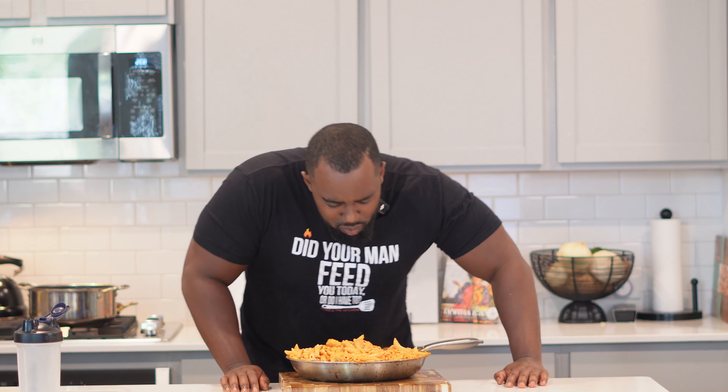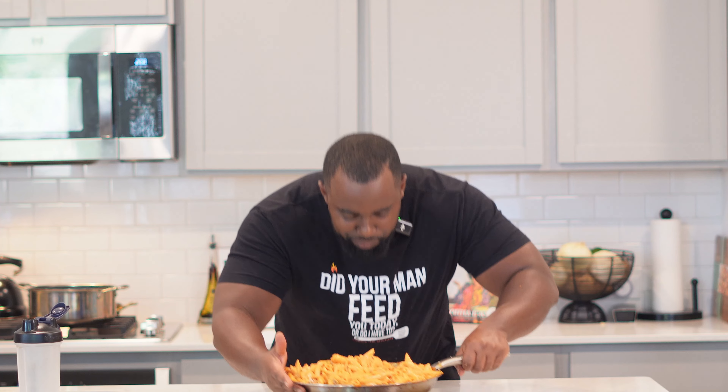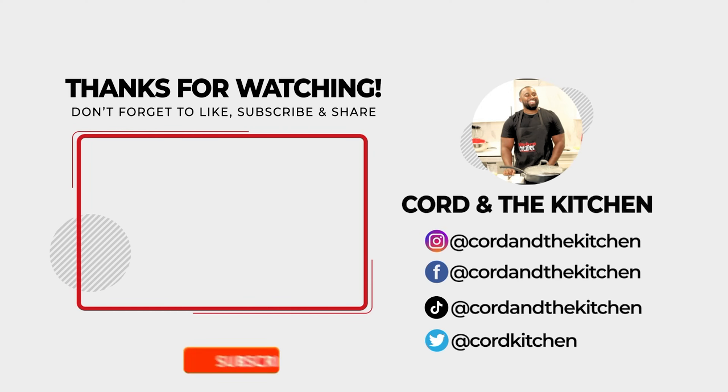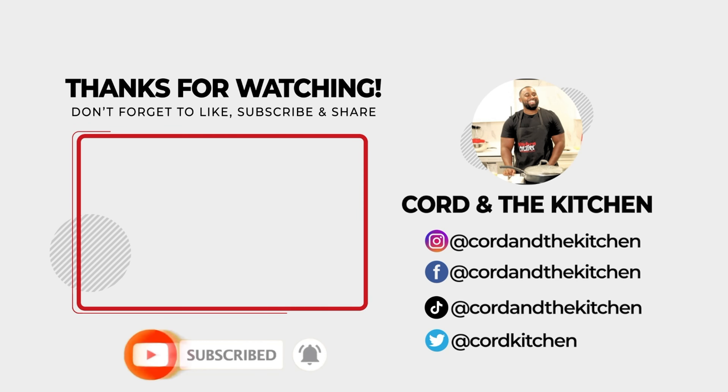Oh, that's so good! You're tuned in to Chef Cord in the kitchen. We're here for a good time, not a long time — matter of fact, we're here for a great time. Yes lord, let me talk.